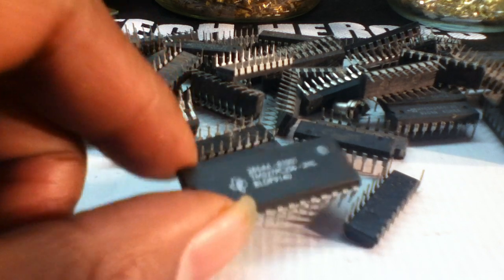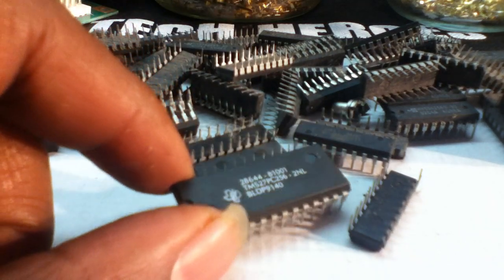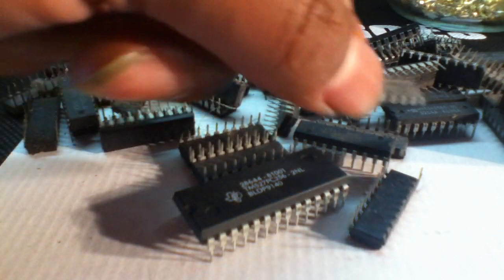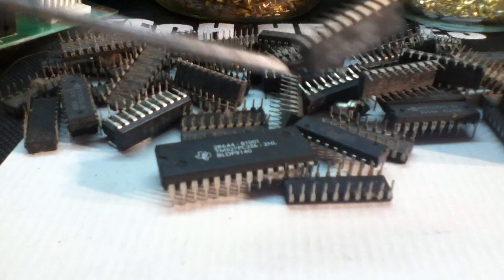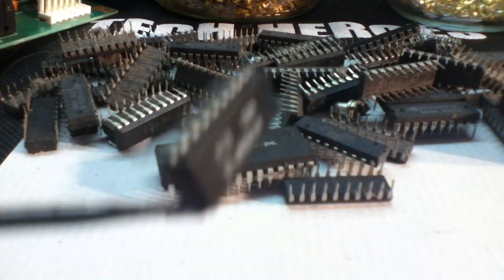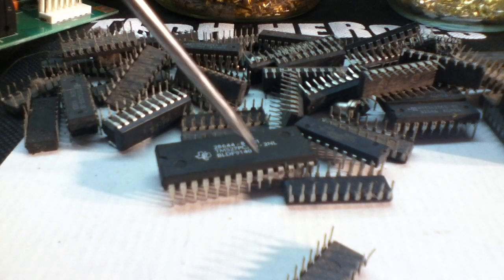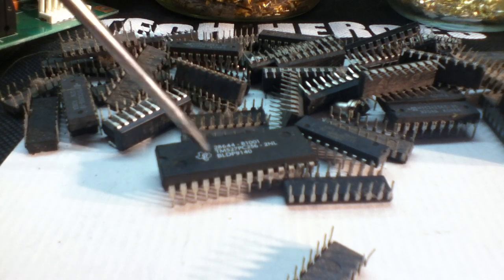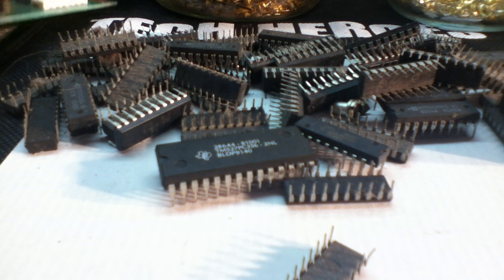With these E-Prom chips, I just want you guys to not throw these out. These specifically are plastic E-Proms. The main ones you want to look for are the ceramic ones. The ceramic one has a little plastic window on top and you can see the chip inside — that's the difference. And those are a lot more money. Keep in mind the difference between the plastic and the ceramic.